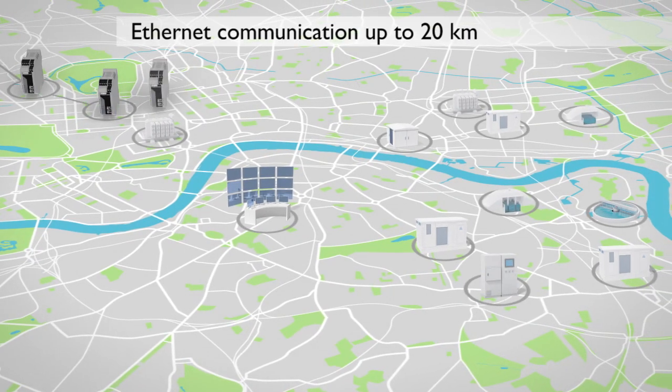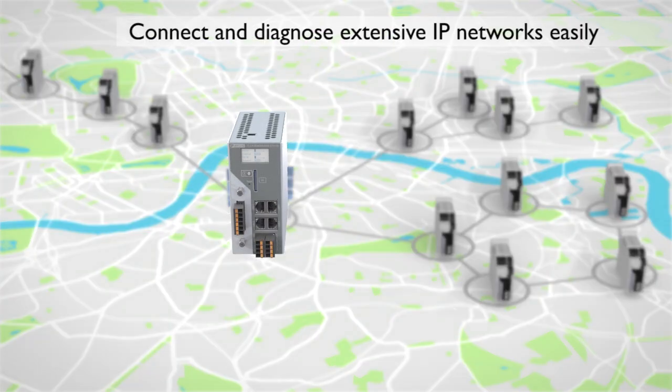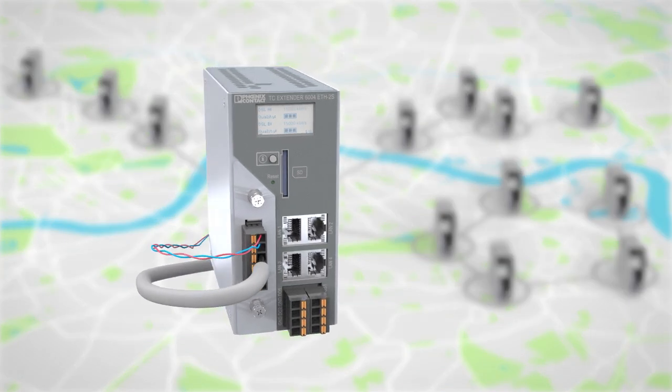Easily connect widespread IP networks by means of plug and play and any cable type. The managed Ethernet extender also enables you to set up redundant ring topologies.